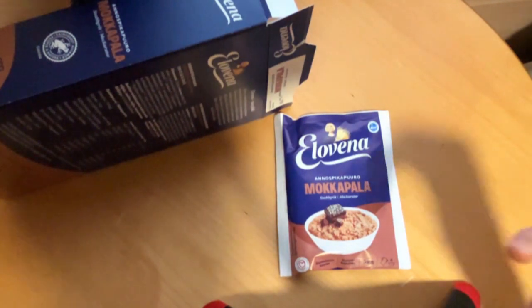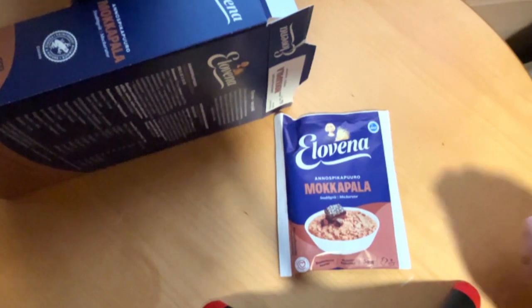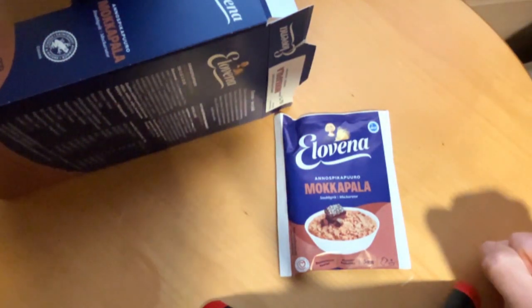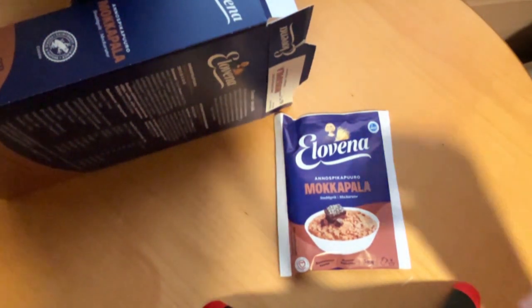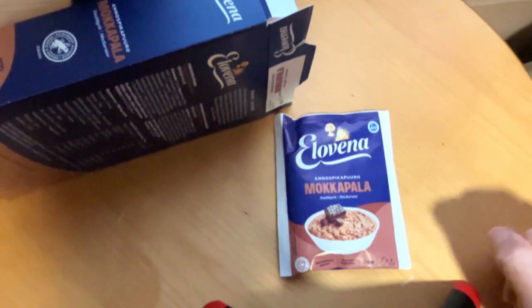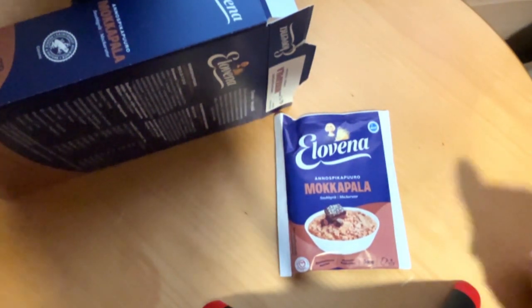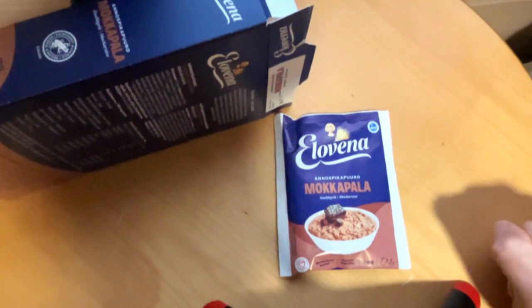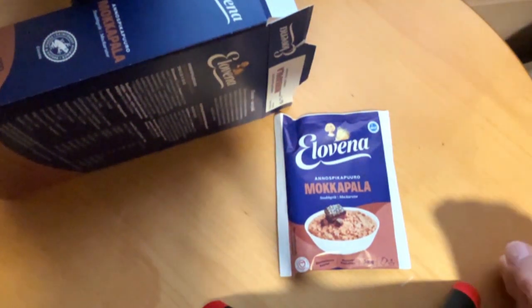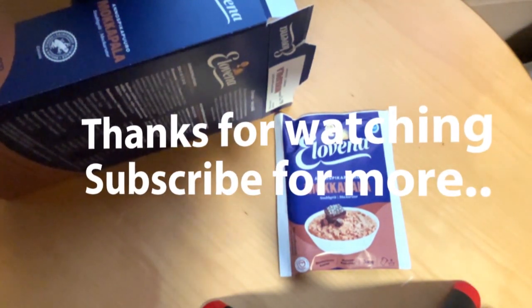Definitely worth checking out. Please let me know what is your favorite Elowena product if you have tasted these, and are you more of a plain grain or porridge person, or do you like more of these really flavored ones? It would be nice to know. Subscribe, like, and of course we're gonna see next time. Bye.